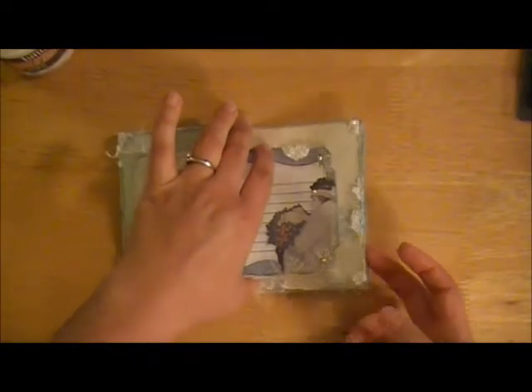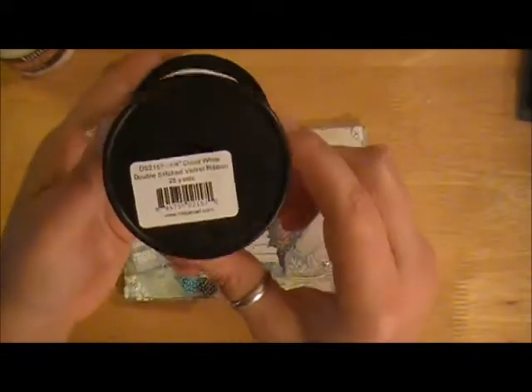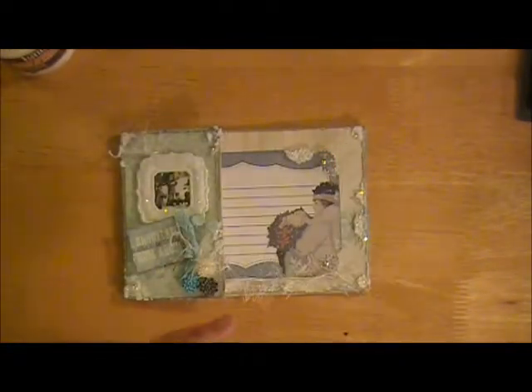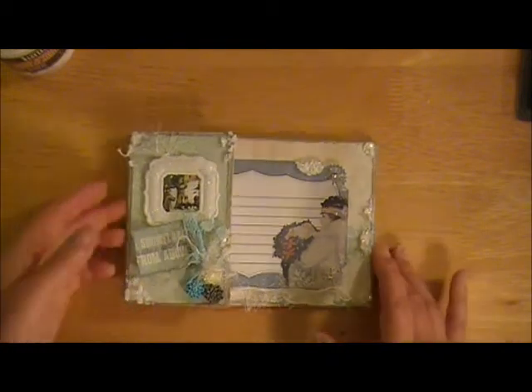On the back side, which I'll show you in a moment, I used a little bit of the Maya Road trim. I love this one — it's the quarter inch cloud white double-sided velvet ribbon and it's really soft and pretty.